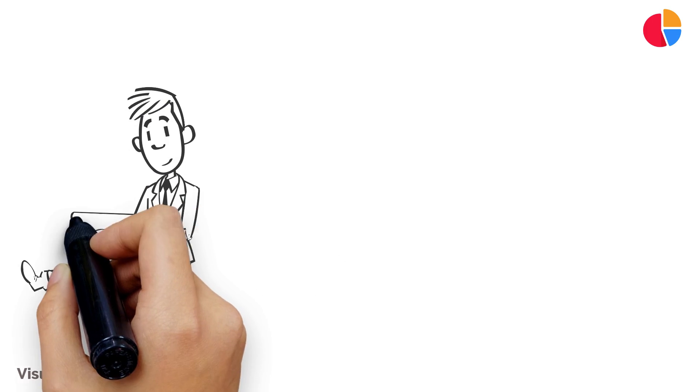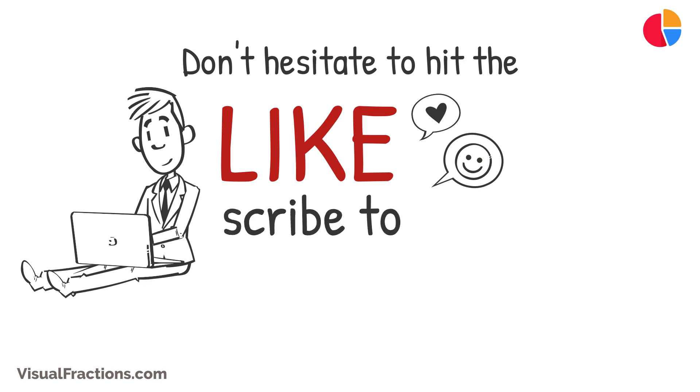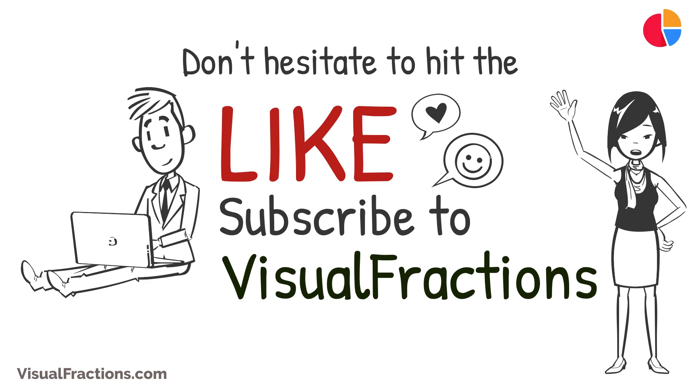If this video has been helpful to you, don't hesitate to hit the like button. For more practical conversion guides and math tips, be sure to subscribe to Visual Fractions. Thank you for watching and see you next time.